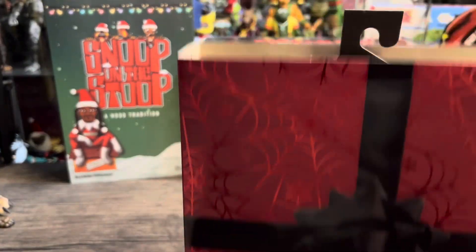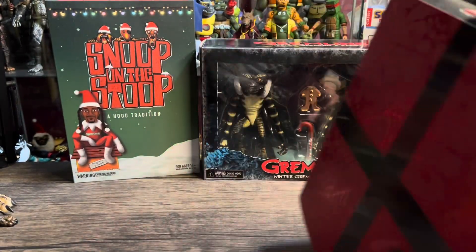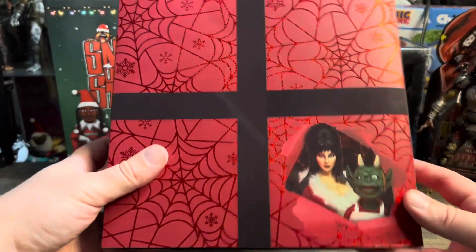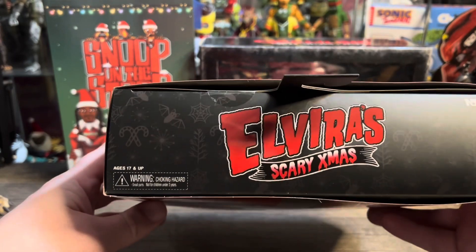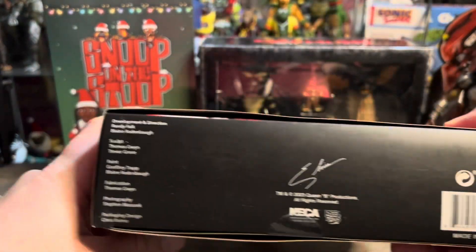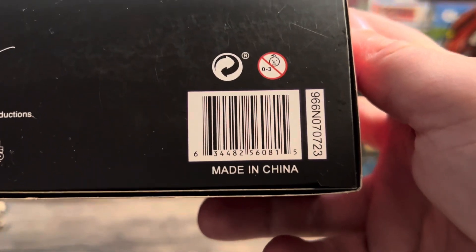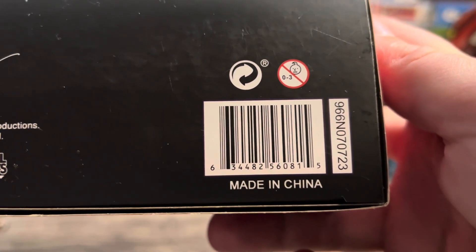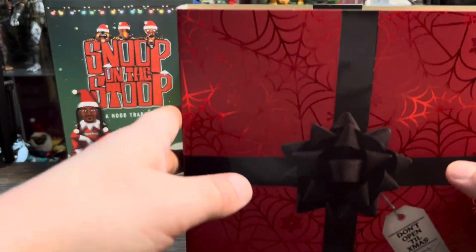This is actually probably on there the wrong way — I'm assuming this goes this way, which would make more sense. So that would be the front. Then you've got the back with them peeking through. Very cool. On top you've got 'Elvira Scary Christmas,' on the bottom there's everyone who worked on the project and the barcode, which will hopefully help some of you guys who want to add this to your collection.